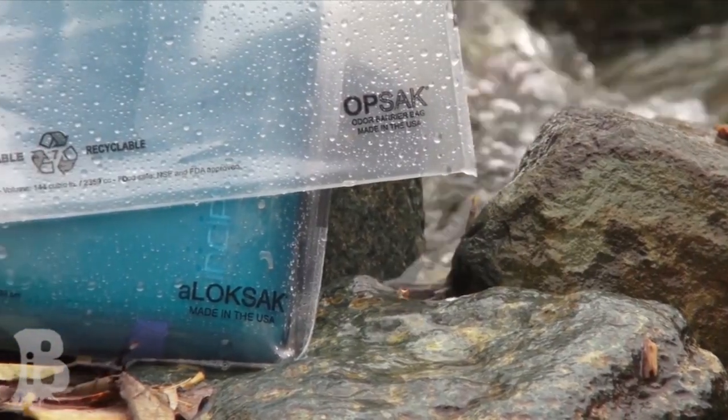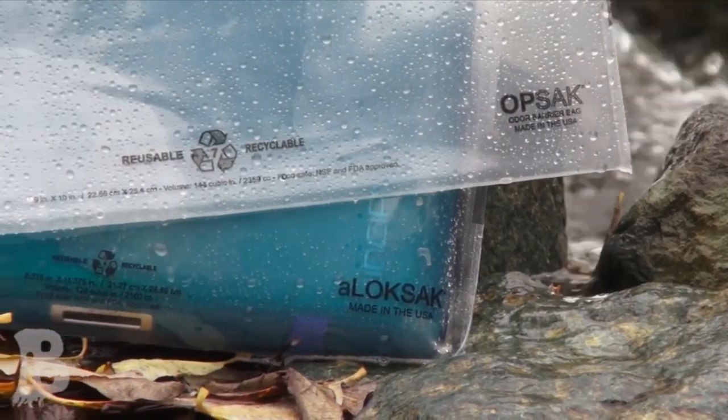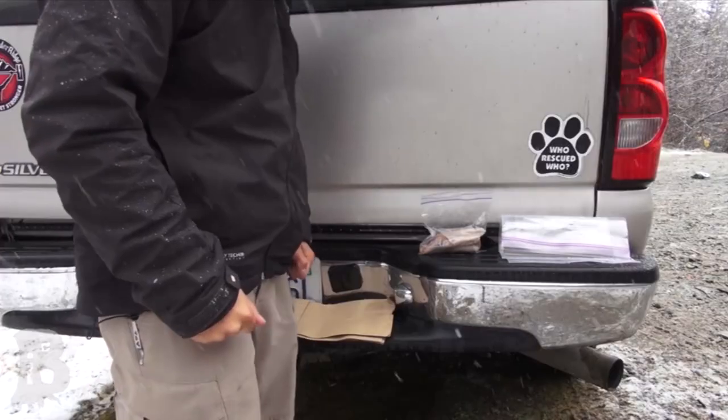The bags use a film that's puncture resistant. The OPSack bag is the odor-proof version of the Lock Sack bag — it also contains smells a lot better and is meant for use in backcountry where there's bears and that sort of thing. I'll be testing that and showing you guys how puncture resistant these things are, so stay tuned.